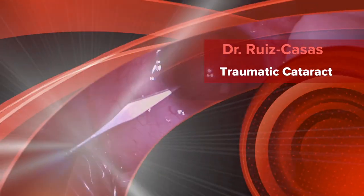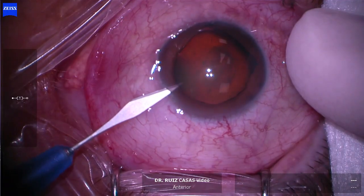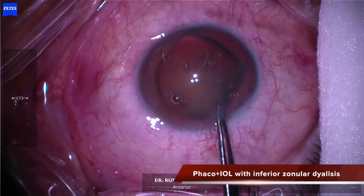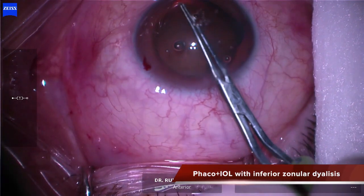This was a case of a traumatic cataract, very dense and long-standing. It had been present for almost 20 years, with an inferior zonular dialysis and inferior vitreous loss because of the trauma.